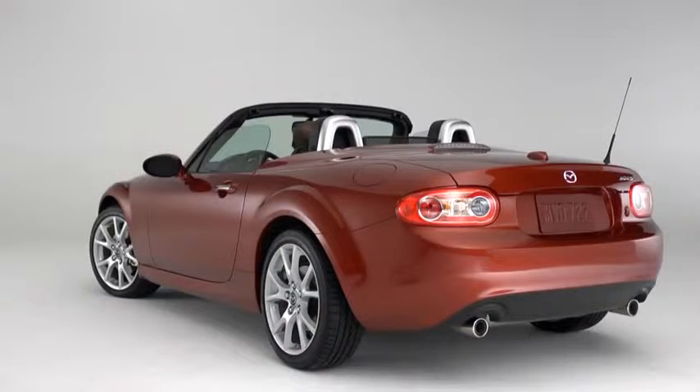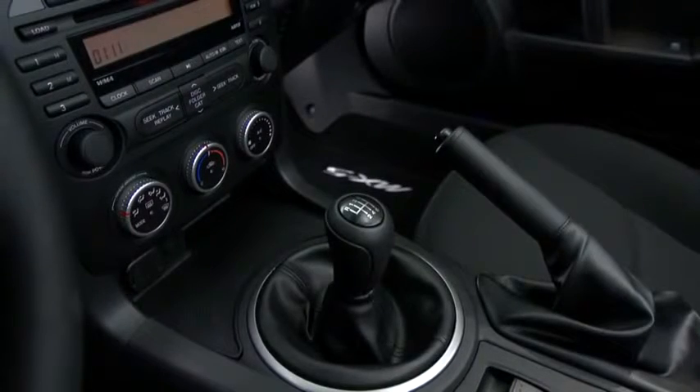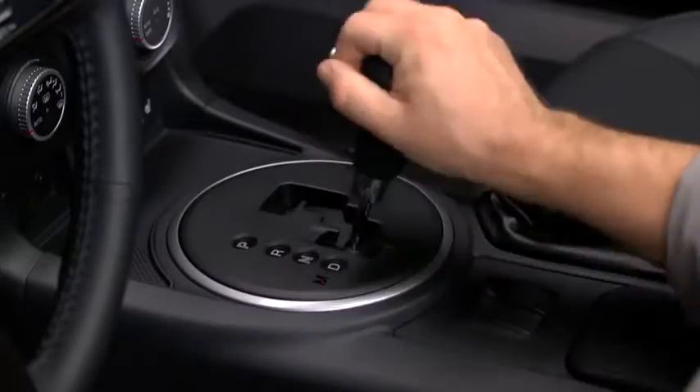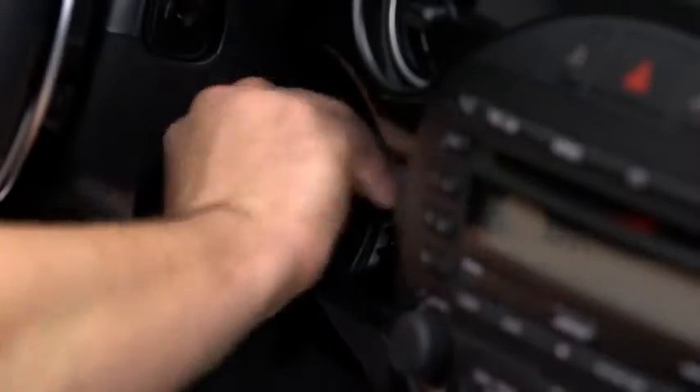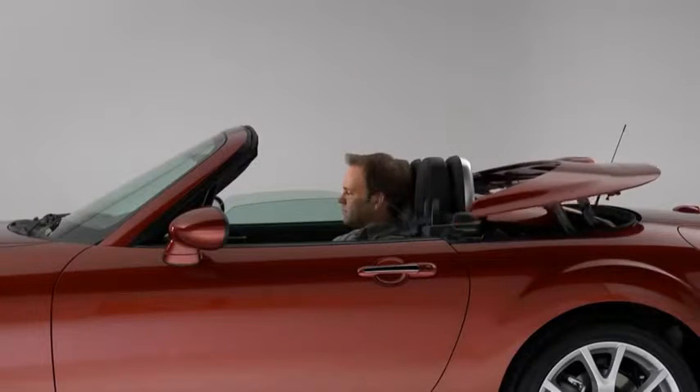To raise the power retractable hardtop, park the vehicle on a level surface and firmly set the parking brake. Put the manual transmission into neutral, or the automatic transmission into park, and then turn on the engine. Press and hold the close button until the hardtop closes completely.